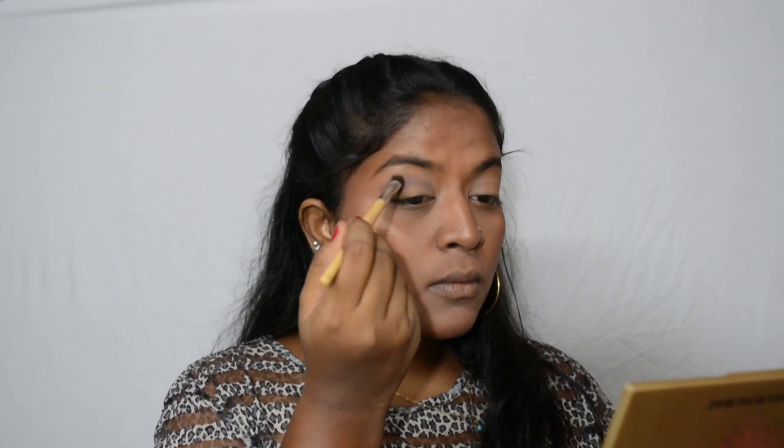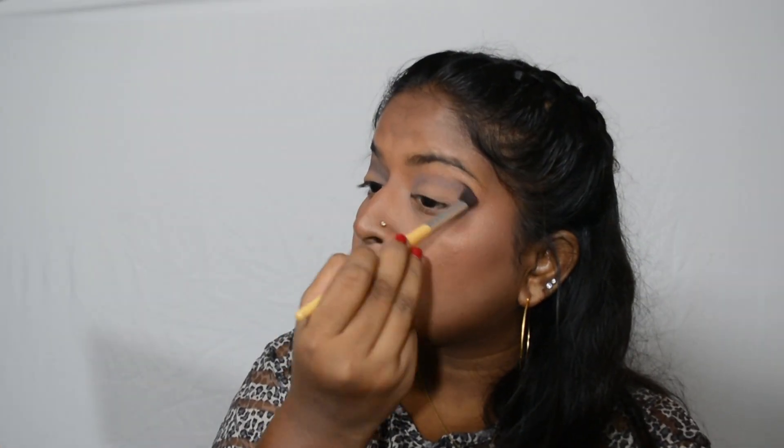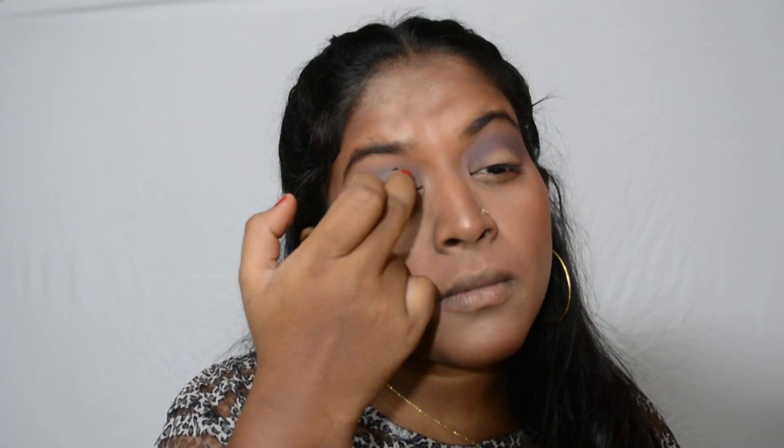Moving on to my eyes — I'm going to use this purple eyeshadow all over my crease. For my base I'm going to use this LA Girl gel eyeliner in the shade Very Black, and I'm going to blend it out directly with my fingers.